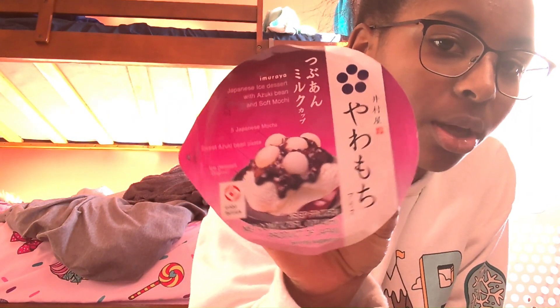So the first ice cream that I'm going to try is this — I'm guessing vanilla one. I'm not really sure, but this is how it looks. It has this black bean type of sauce type of thing. I'm not really sure how to explain it. There is a proper name on here, but I don't really know how to say it.